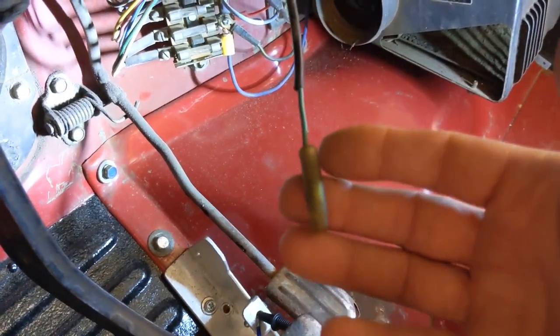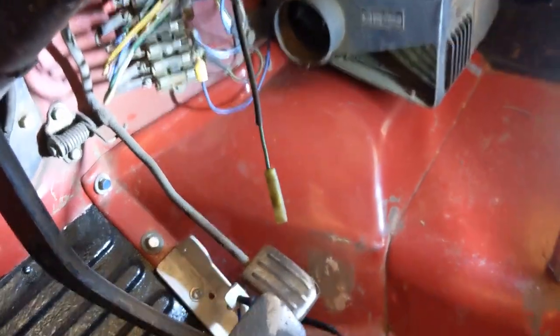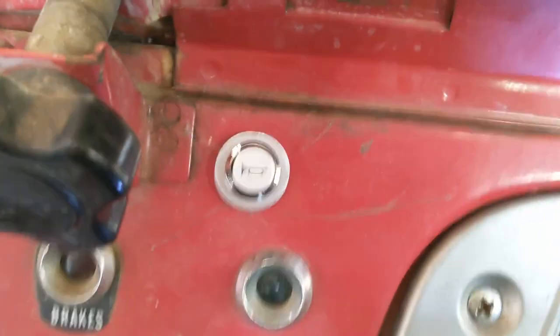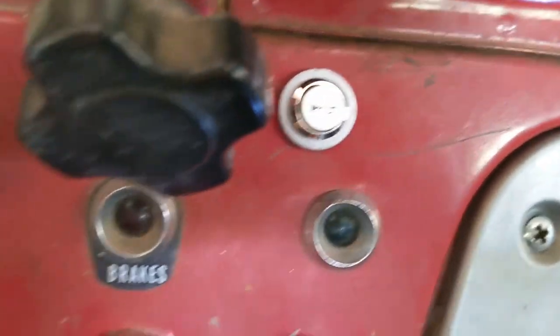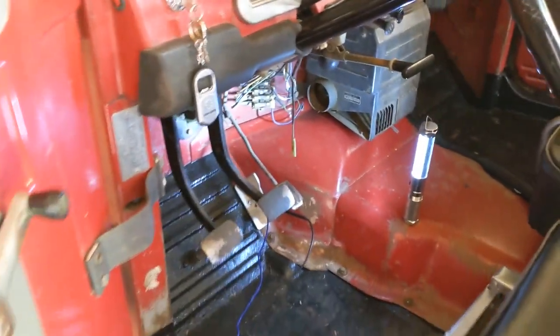What I need to do to fix this is put a new wire on there and connect it to the new horn switch I'm going to install. When you push that button, it'll ground that wire, that'll activate the relay, and the horn will go. Let me show you the parts up front.